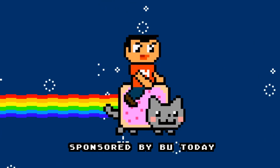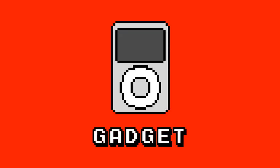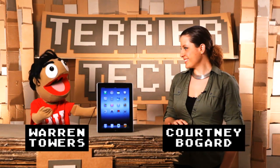Terrier Tech. Ladies and gentlemen, the iPad 3 Tablet. Welcome to another Terrier Tech, where we're going to be looking at the newest iPad.